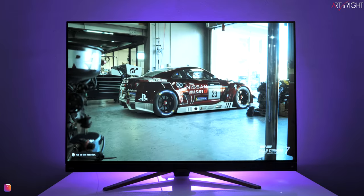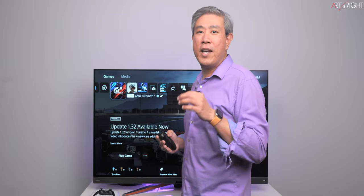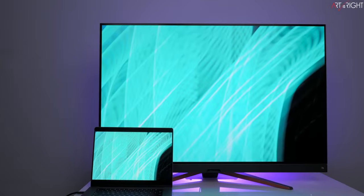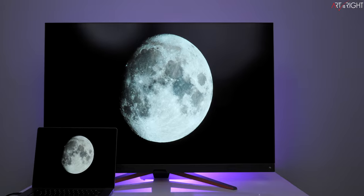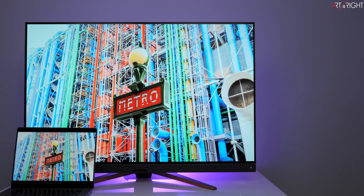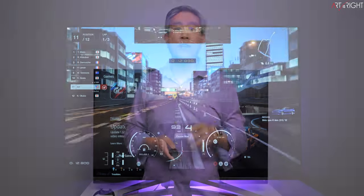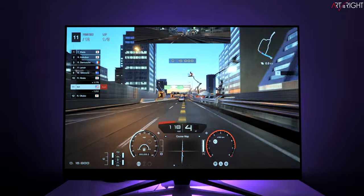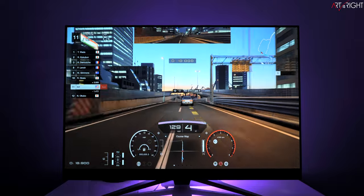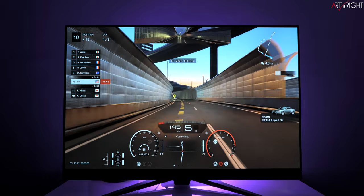I usually review pro displays, but I couldn't say no to this huge OLED Mobiuz from BenQ. I reached out and asked for a review unit — they sent me this loaner for a short-term review and testing. All opinions about this display and any reviews on this channel are always my own. I'll be looking at this display from two perspectives: first as intended, a gaming and entertainment display, and secondly as a creative to see if it fits a pro creative workflow.